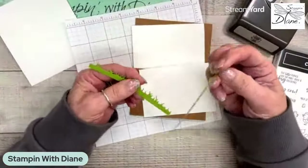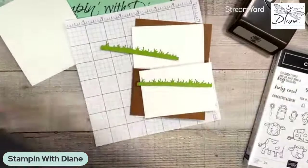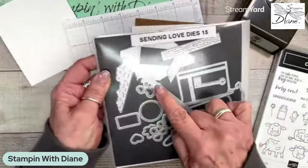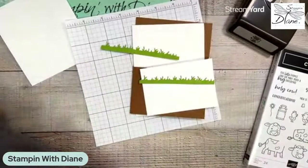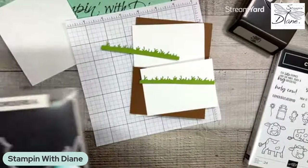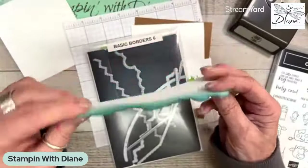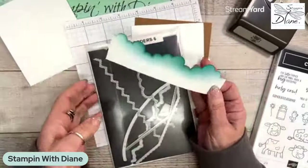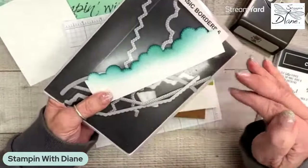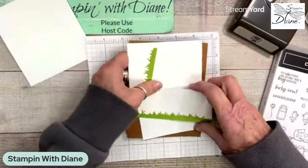I've also gone ahead and this is granny apple green. I have cut these dies from the Sending Love bundle — I love the grass shapes that are in there, so I just cut a couple of those. Another thing I'm using today are the basic borders, and I'm using this one here which cuts out the clouds. You can tell I've used this quite a bit. I want to have a bit of a sky image on there on the back. So let's get going on this.